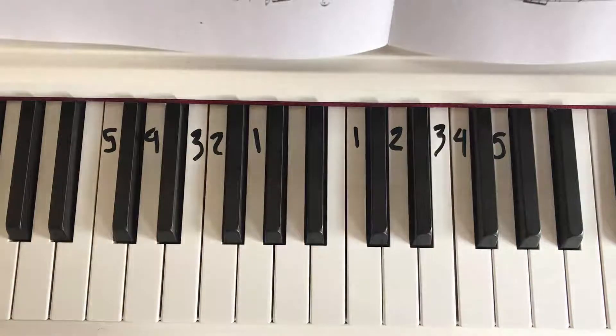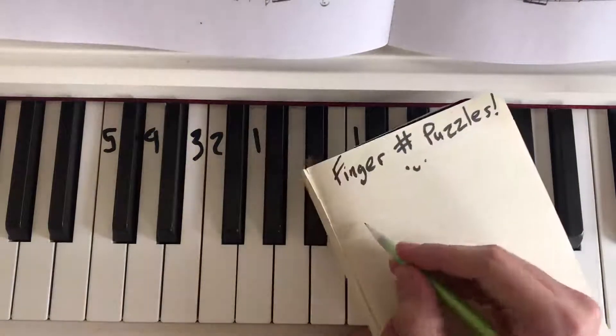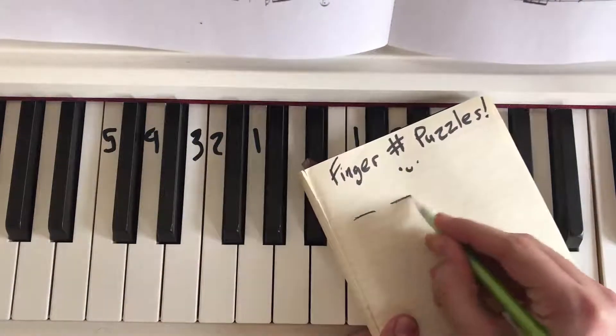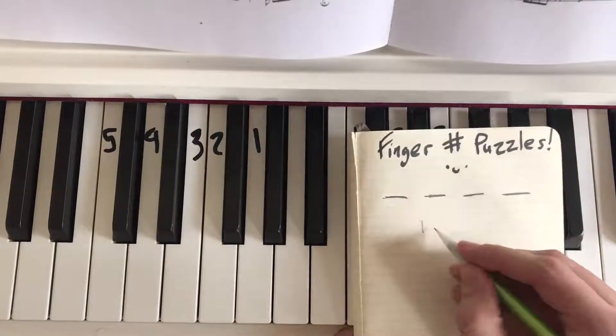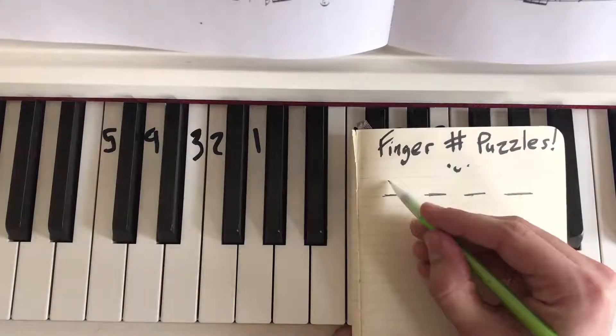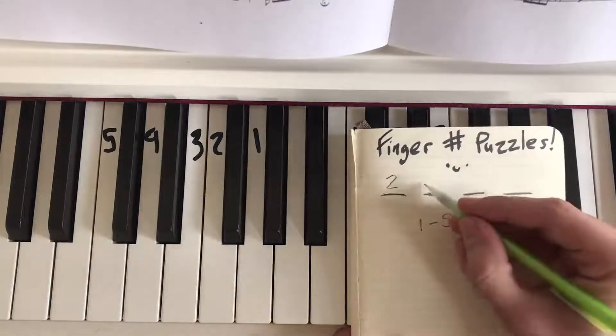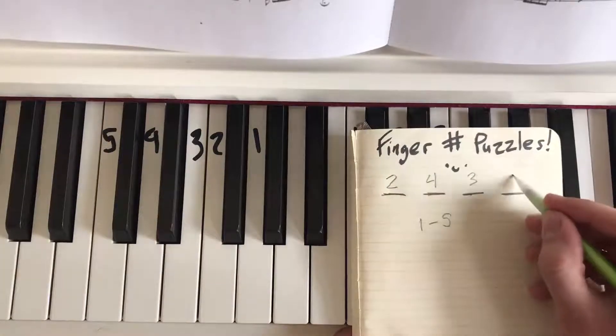You might be saying, well that's all well and good, but how does this become a puzzle? Here's how: I make some blank lines — let's start with four blank lines. I'll choose from the numbers between one and five in whatever order I'd like. Let's go two, four, three, one.